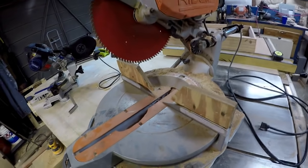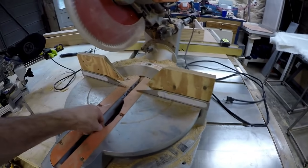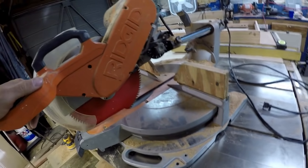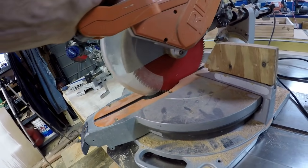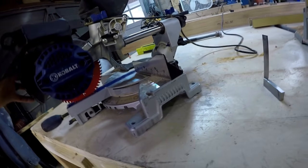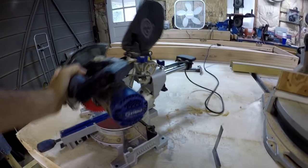You can cut more than just wood with this — it will slice right through aluminum like butter. This older one is a little beat but has a much larger capacity, I think about a 14-inch cross cut. You could get a 2x8 or 2x10 cross cut on there.